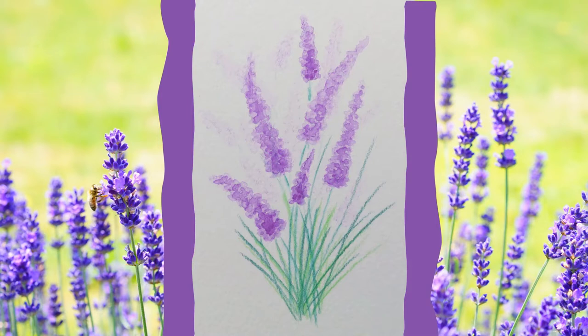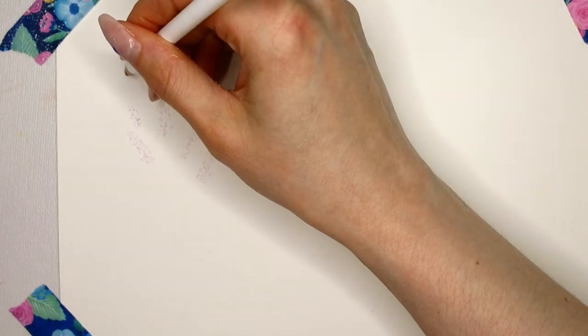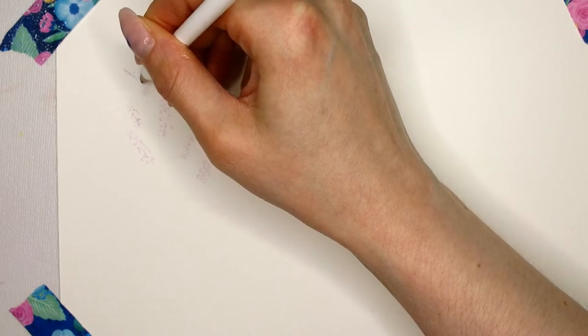Welcome back to another video. Today we are going to work on a lavender illustration. This illustration is really easy and perfect for beginners, so don't forget to like and subscribe to my channel.